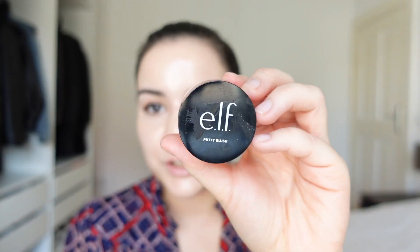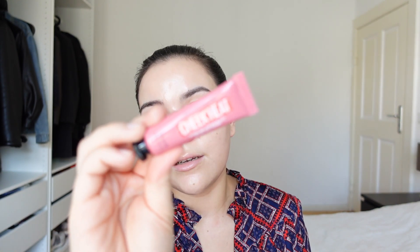I'm going to start with this little bae right here. I love this product. E.L.F., if you see this, I just want to say thank you for developing this little product. I love the formula, I love the color — everything about it is so freaking cool. This is the E.L.F. Putty Blush. I don't own a high-end cream blush, but then I found E.L.F. and their formulas are stunning. I also love the Maybelline Cheek Heat Sheer Gel Cream Blush — a fantastic option. I use a little fluffy brush, also by E.L.F., in the shade Bahamas.